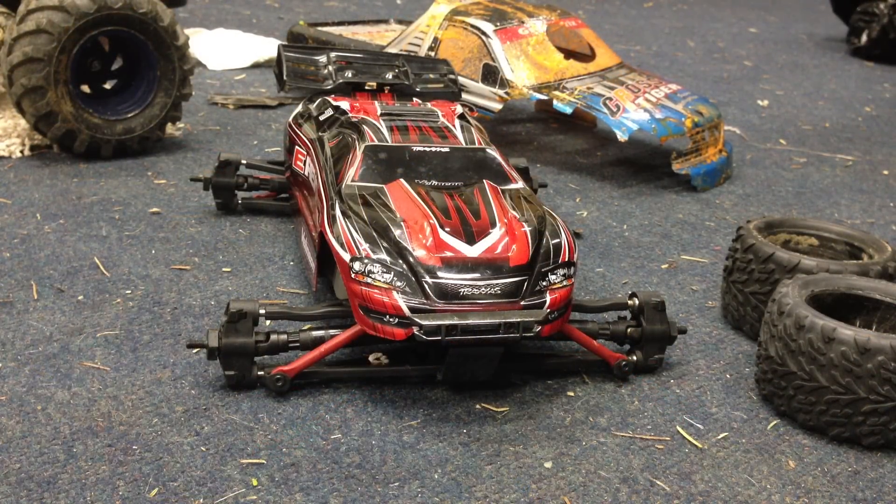Do you think I should convert my Mini E-Revo into a Mini Summit? I don't know what color I'll paint the body. I'll get the body in X-cage — I found them on Amazon for a great price. If you guys think I should convert this into a Mini Summit, I'll leave a video on it showing how I'll do the process, the costs, and everything like that.